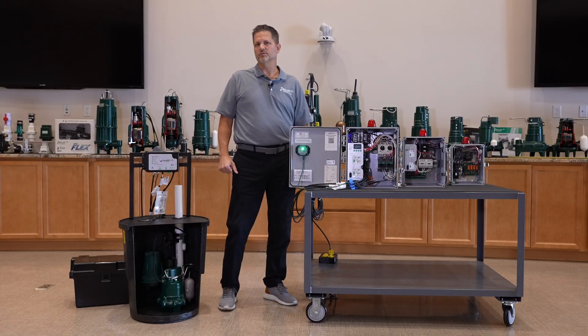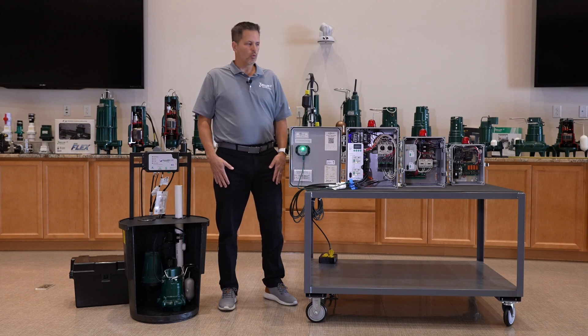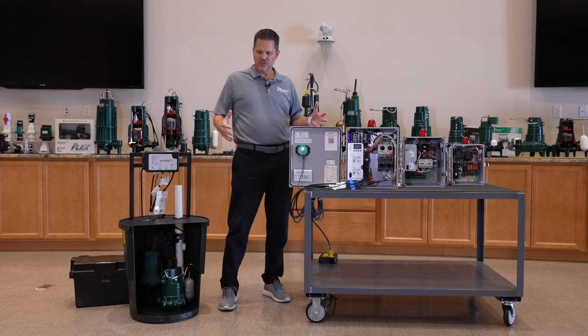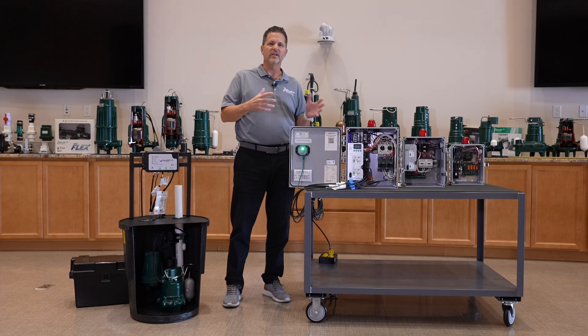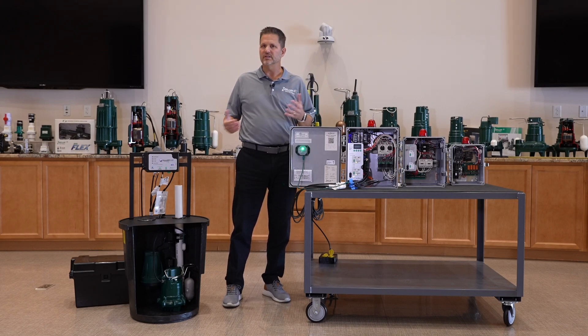Hi, this is Jeff Sloss. I'm the Controls Manager at Zoller Company. We're going to go through what Z-Control actually is, look at some hardware, and then discuss the benefits to you of having your equipment in the cloud.